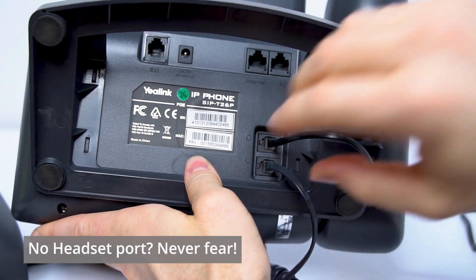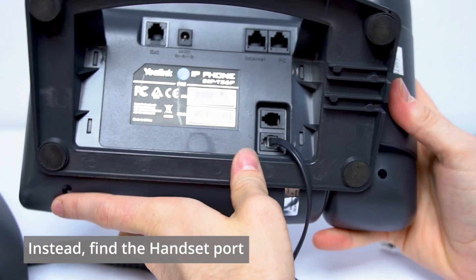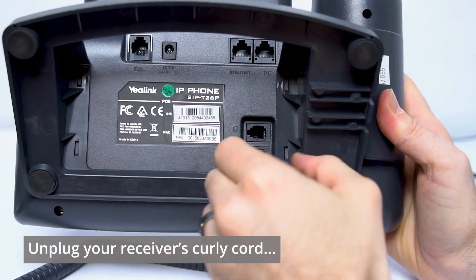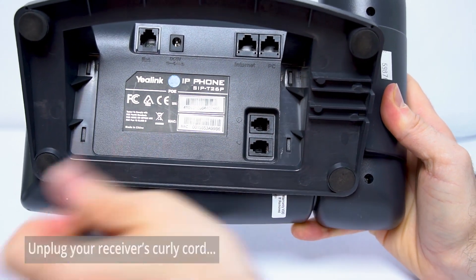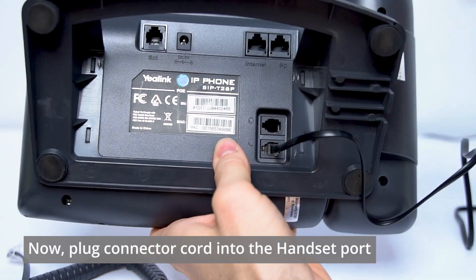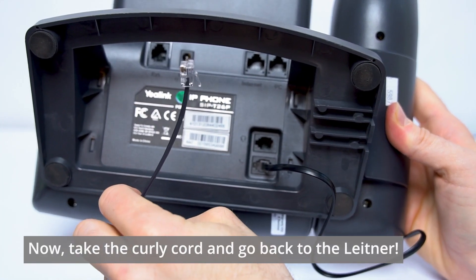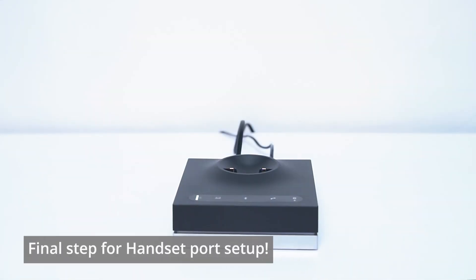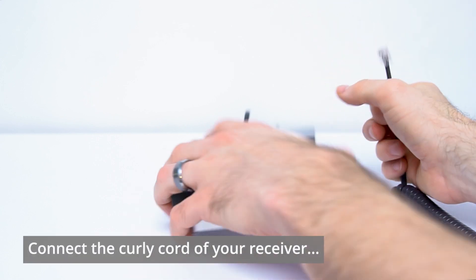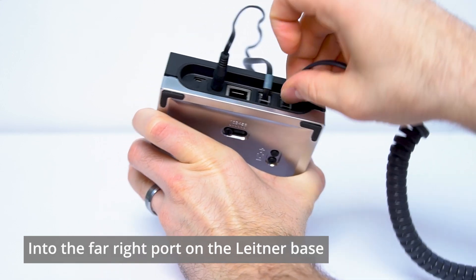But if you don't have a headset port, never fear. Instead, we will take the other end of the curly cord receiver for your phone and unplug it from its handheld receiver port. Set that to the side, and plug your connector cord into that spot instead. Then take that receiver curly cord, go to the back of the Leitner one last time, and plug it into the far right port on the back.